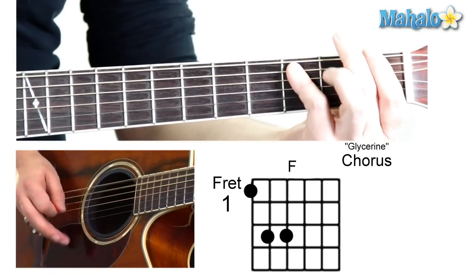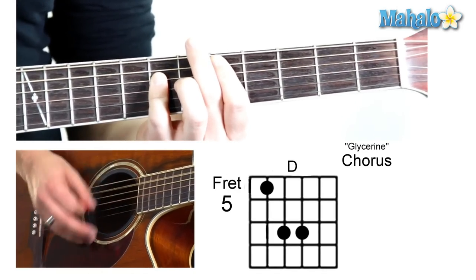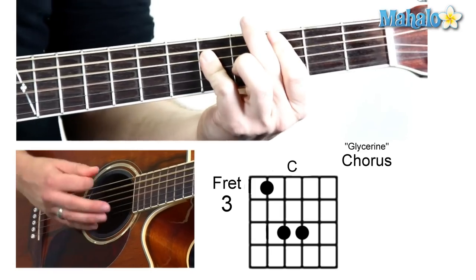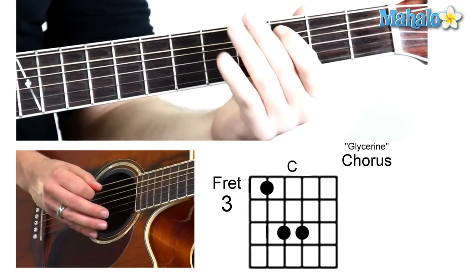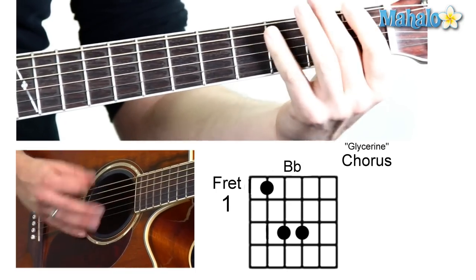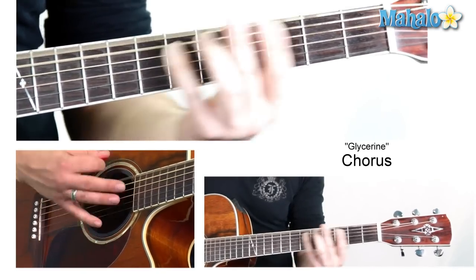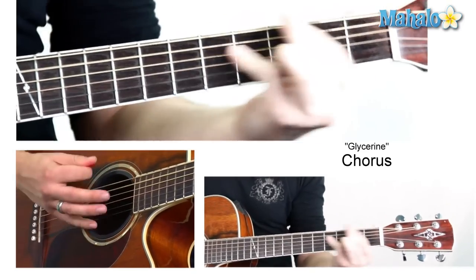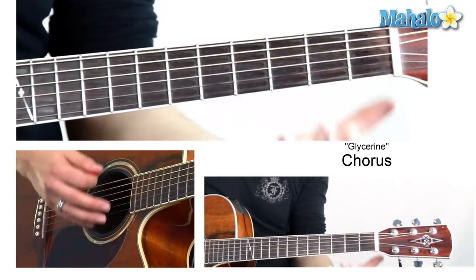So then we do the chorus — this is the greatest part. It stays with that chord pattern. 'Don't let the days go by. Glycerine. Glycerine.' To do that, you're going to go from the C bar chord that we learned and slide down. It's all downstrokes — you don't have to do any upstrokes unless you're doing transitions.